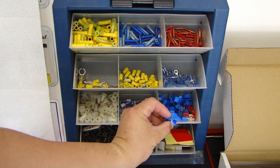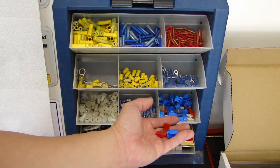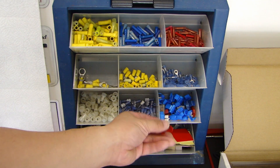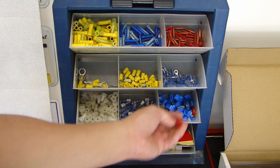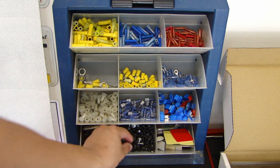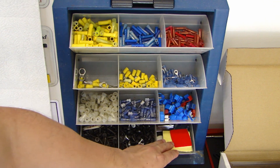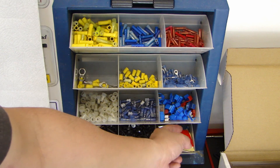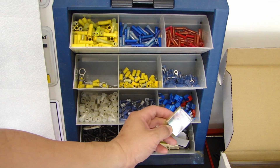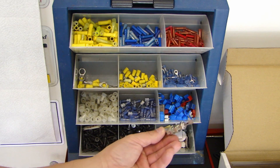Over here we have some self-tapping connectors. They come in blue and red, but I don't really use these anymore because sometimes they don't make a very good connection and they fail. These ones have been sitting here for 10 plus years now. At the bottom here we have some self-tapping screws — I have long ones and shorter ones. The last section here has some miscellaneous stuff I've kept: some double-sided tape, spare fuses, and even a pin switch for an alarm system.